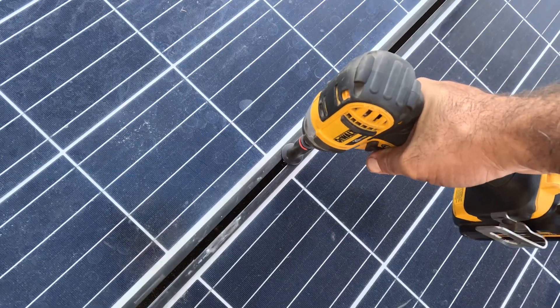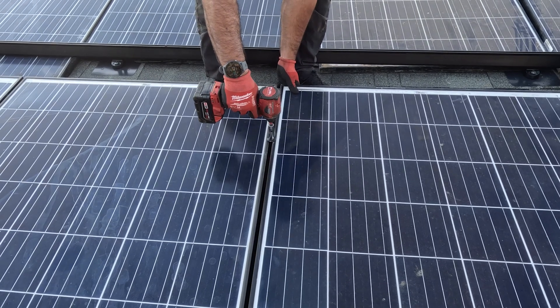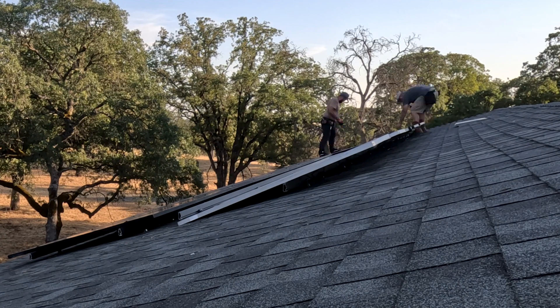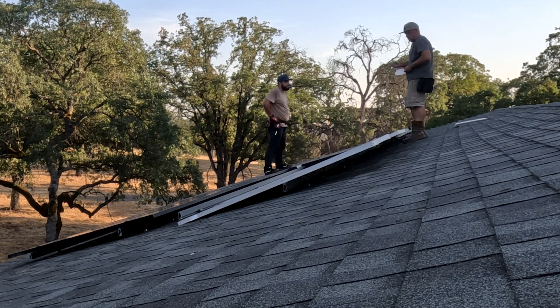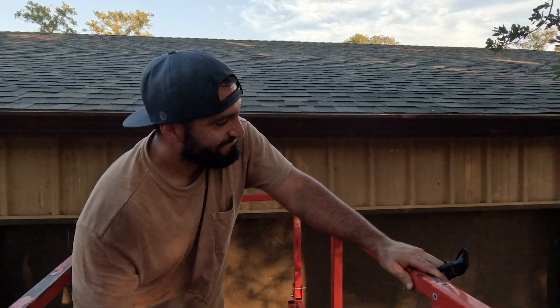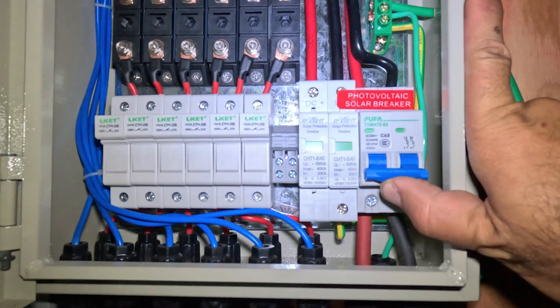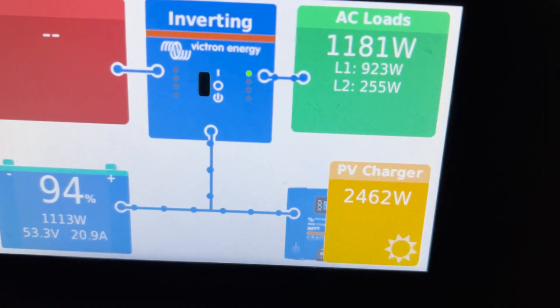Hanging the panels was relatively easy — a couple of bolt-down clamps on each to secure them to the rails. And with the flick of a switch, free power from the sun.